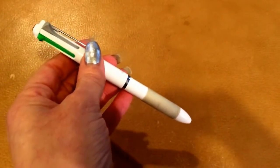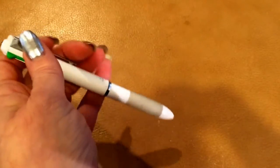Well, the directions are in the package, but they're in Japanese. So I couldn't make the thing work.